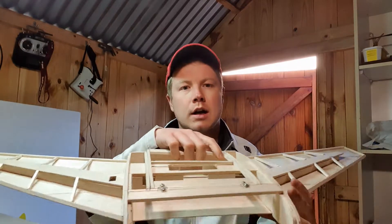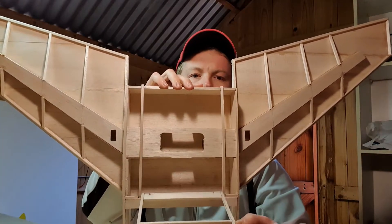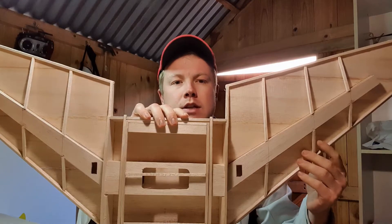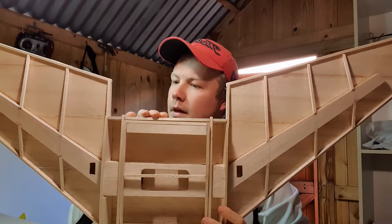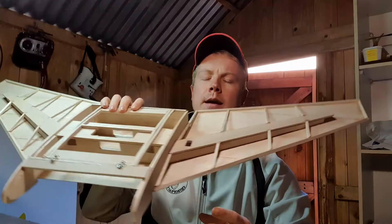Hey guys, welcome back to my shed. Today we're going to be continuing to build the balsa wood FT Spear. Just a little recap on what we did last time: we got the hatch fitted quite nicely and then we managed to get these ribs attached. It took a little bit longer than I expected but it is a good start and we're going to get moving on to the next step.